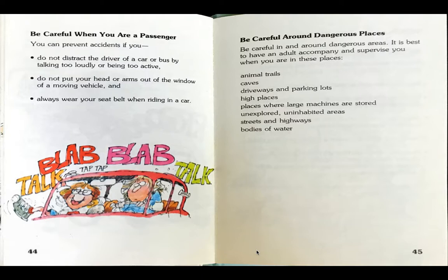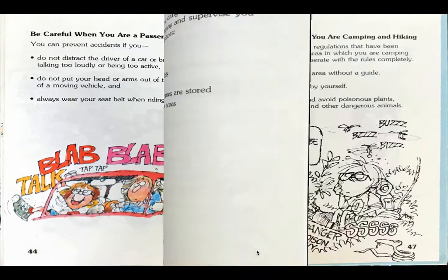Be careful in and around dangerous areas. It is best to have an adult accompany and supervise you when you are in these places: animal trails, caves, driveways and parking lots, high places, places where large machines are stored, unexplored and uninhabited areas, streets and highways, and bodies of water.